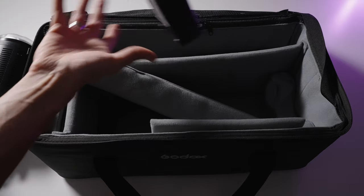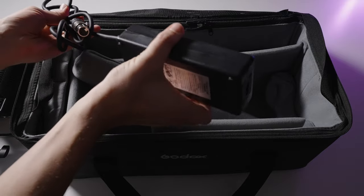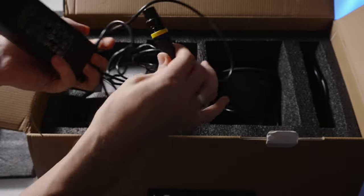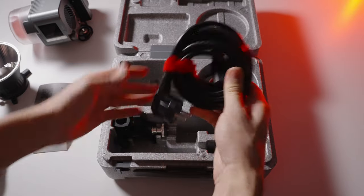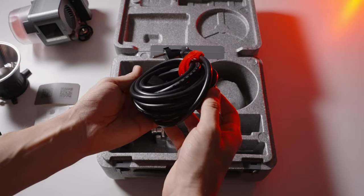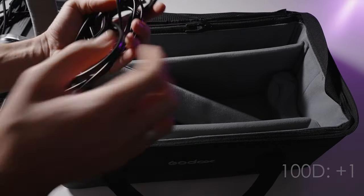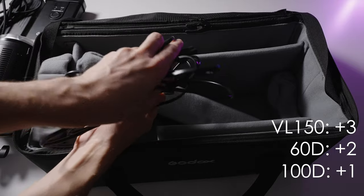The next category is cable length, since we don't always have an outlet nearby. The Aputure 100D comes with about one and a half to two meters of cable, which is pretty limiting. The Aputure 60D comes with four meters, which is very nice. And the VL-150 comes with five to six meters of cable and gets three points in first place.